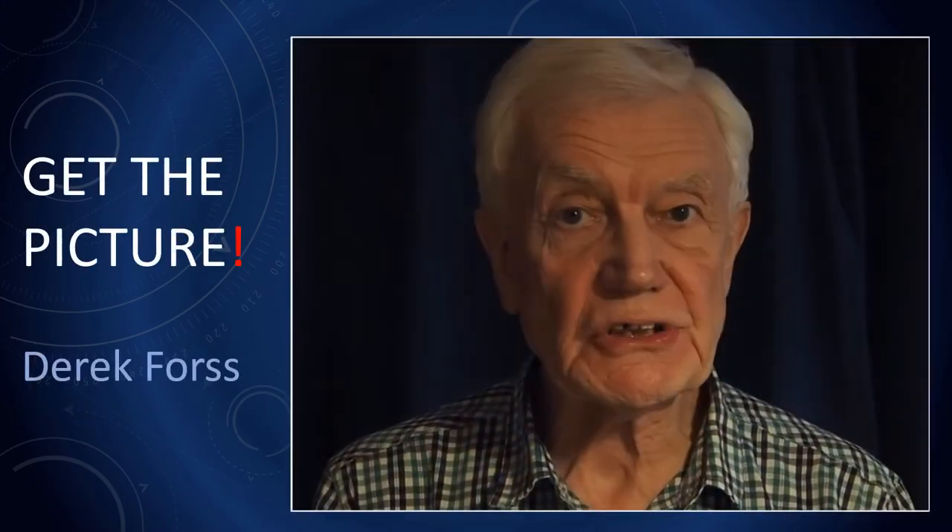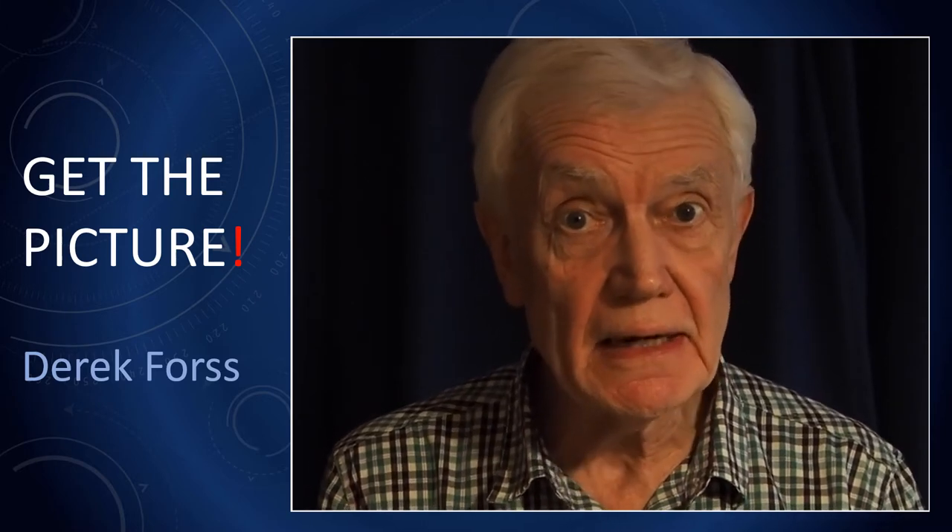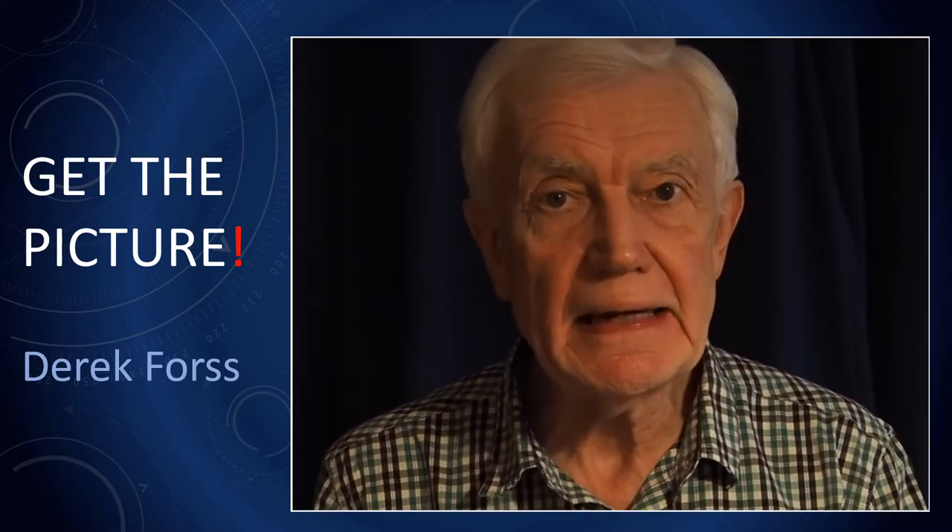For this third excursion into the Get the Picture series, we shall deal with sunrises. Much of what we say about sunrises applies equally to sunsets. When I ran the photographic holidays, there were two problems amongst the students: one was flare, and the second was colour intensity — very often the colours looked too washed out.